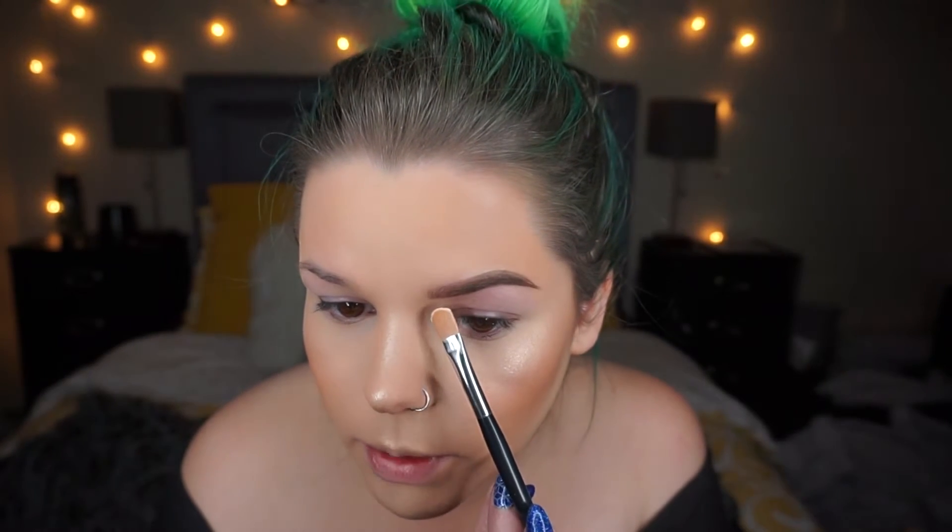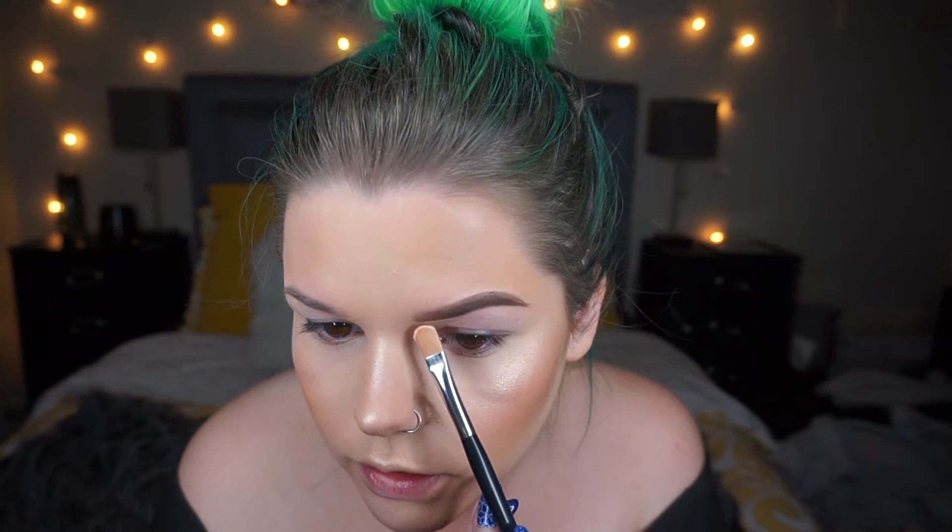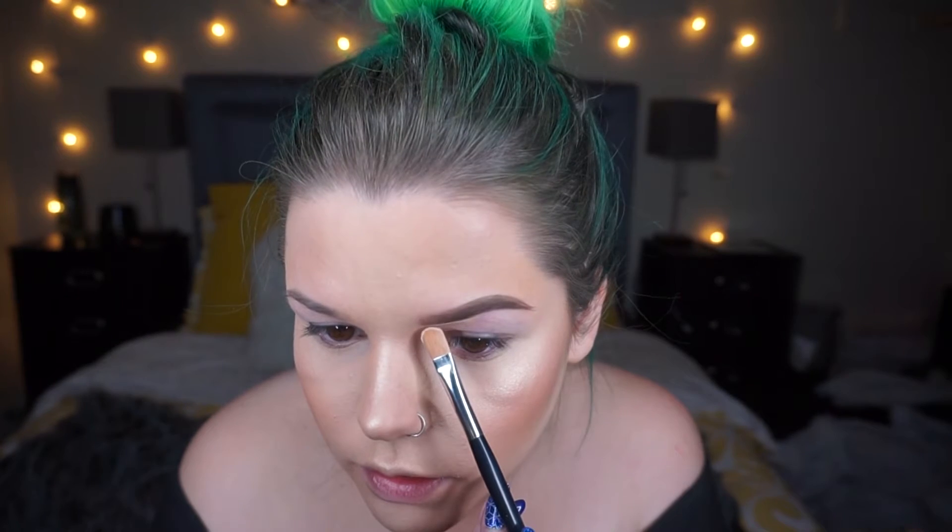I'm using the Anastasia concealer in 1.0 — I talked about this in my favorites video. What I do is I get a good amount on the concealer brush and just start applying.